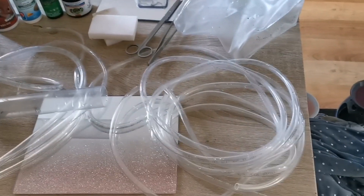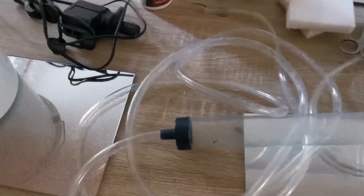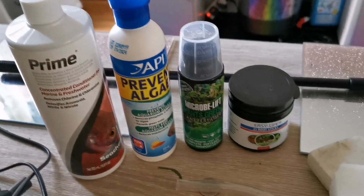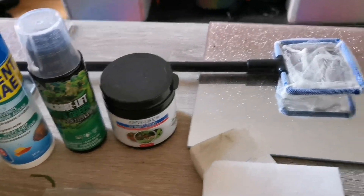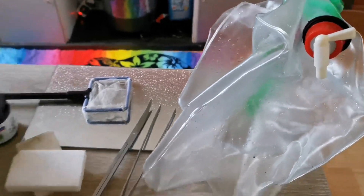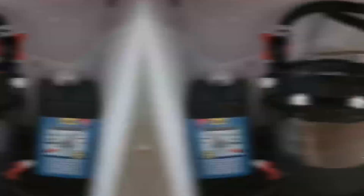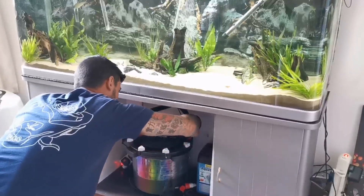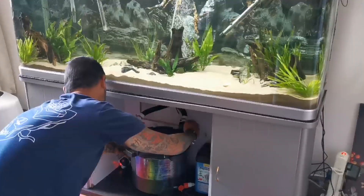Hi guys, it's Mark from MW Aquatics and I'm going to take you through a step-by-step guide of how I clean my five-foot planted sand fahaka tank. Items I use include a long hose siphon, water pump to extract water, water conditioner, algae preventer, plant nourishment, root tabs, a net, magic sponges, aquascape tools, and a bag. My filtration is an FX4 and a Tetra 650. To start, turn the filters off — leaving them running can cause motor damage.